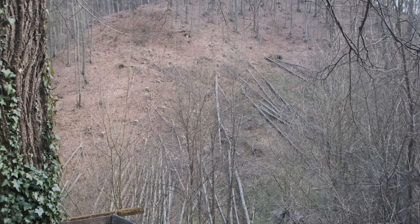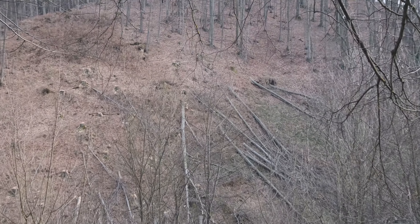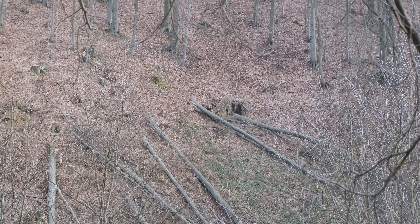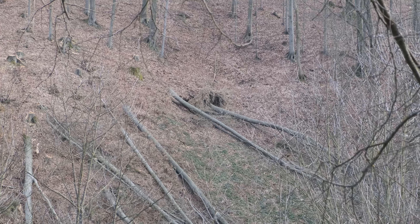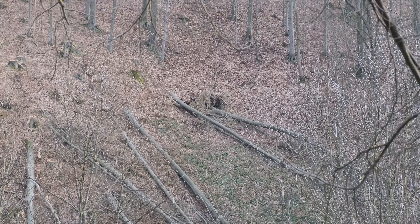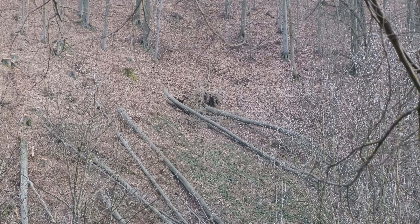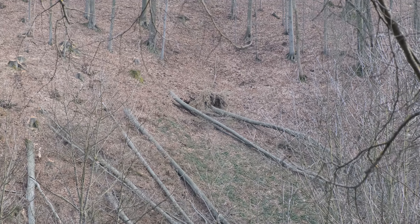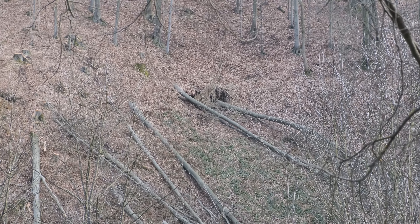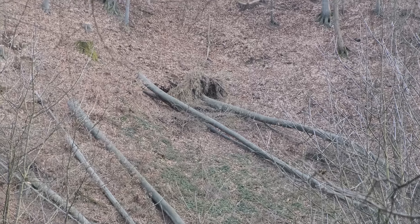The good news is that there will be no forest over there so we will be able to shoot some more. The bad news is that the target is under that tree that wasn't chopped down but actually fell on its own — you can see the roots standing up and it just piled the target in the ground.